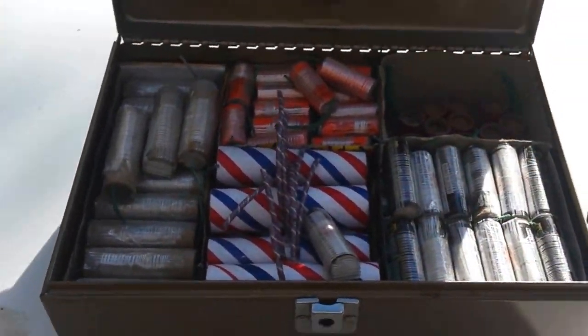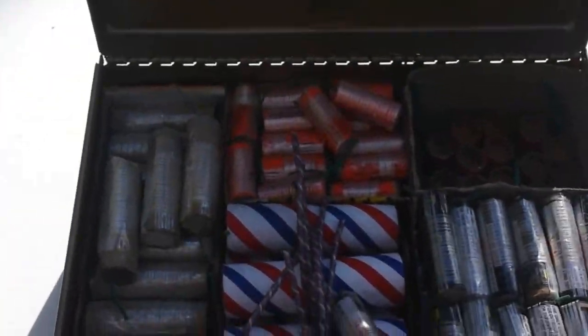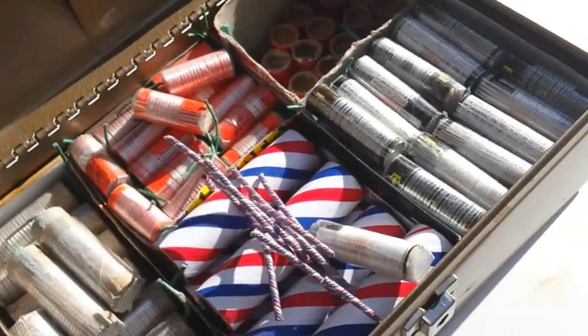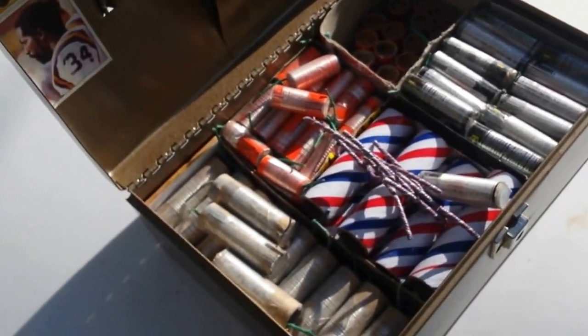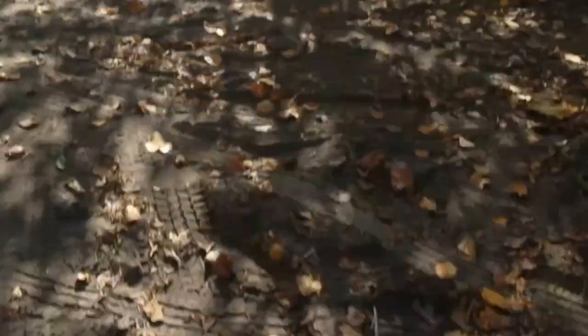That's my stash box. You can see my little boom box over there. Let's take a look at this and see what we got, how this comes out.